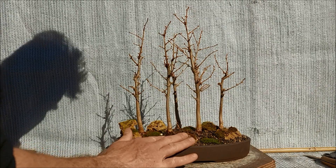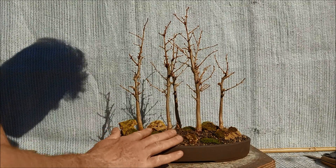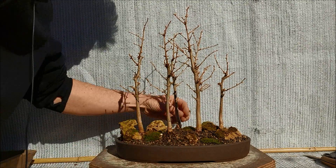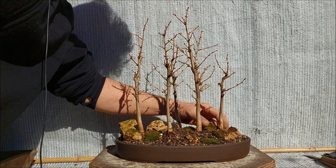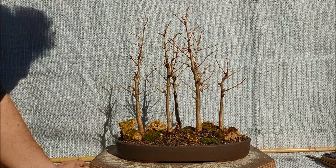I think this looks quite okay. This tree needs a good watering now of course, and then it's up for the growing season. So thank you for watching and see you next time.